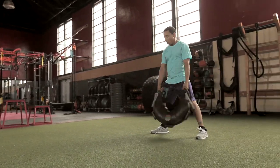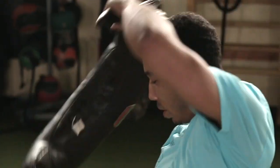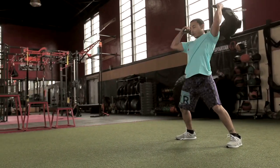Then, raise the bag to shoulder height and begin rotating it around your head in a fluid motion. Once both forearms graze the top of your head, extend the arms, keeping the bag close to your body. Be sure to switch directions.